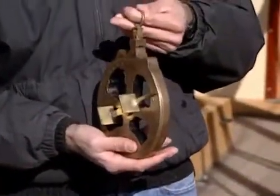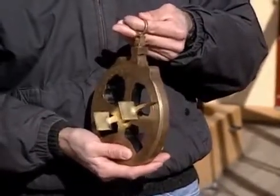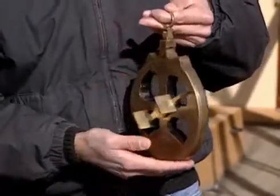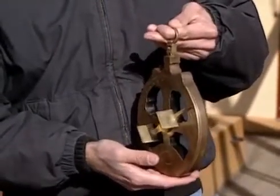The astrolabe was originally an Arabic instrument. It was also used by the Spanish and Portuguese during the Age of Exploration. It was made of brass, heavily weighted so as to give it stability on the deck of a pitching ship.